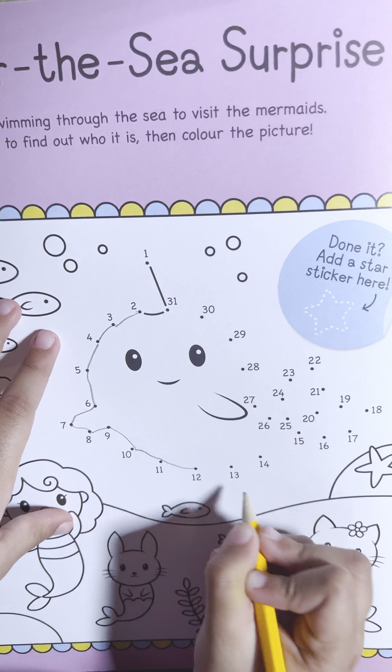One, two, three, four, five, six, seven, eight.